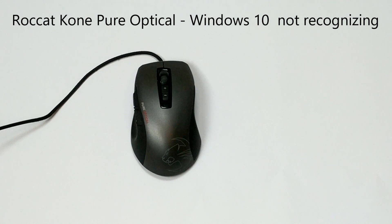Hello, this is Claude, and I'm coming to you with a new video on the Rokat Cony Pure Optical mouse. It's a very nice mouse, got the right size for it, good shape, and it's got a good optical sensor.